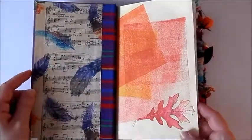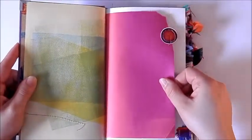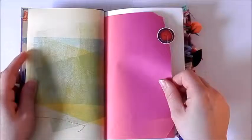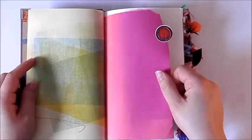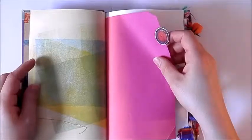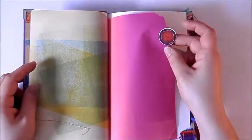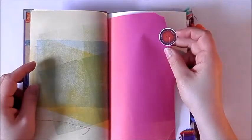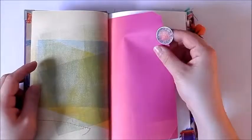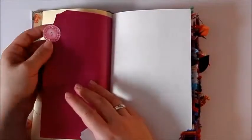I die-cut some leaves and stitched those in as well. There are some different shapes and sizes of pages in here. This is some colored paper for kids' crafts. This is a picture of a yarn ball that I punched out with a one-inch circle punch that fit exactly, and there were several images so I doubled them and used them back to front.